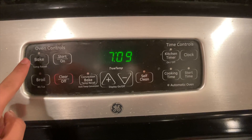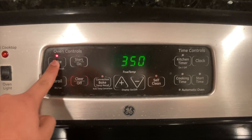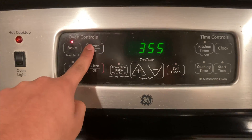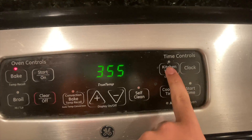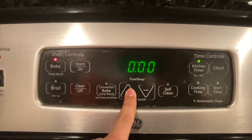Now I'm going to preheat the oven to 355 degrees Fahrenheit. The cupcakes are now in the oven and we're going to let them bake for about 15 to 20 minutes.